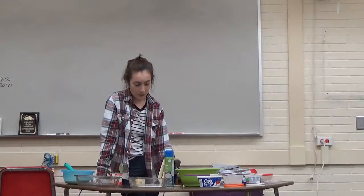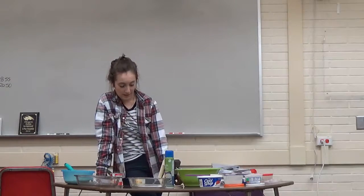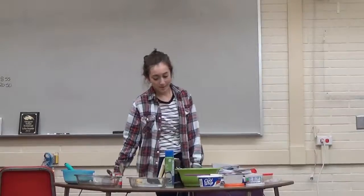So today I talked to you guys about the ingredients, the items, and steps for making Pastel de Tres Leches. Thank you guys.